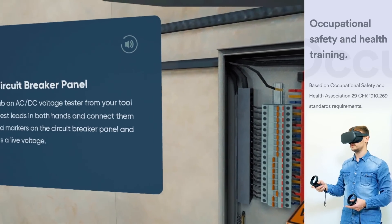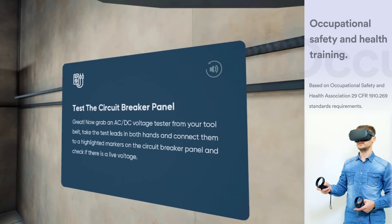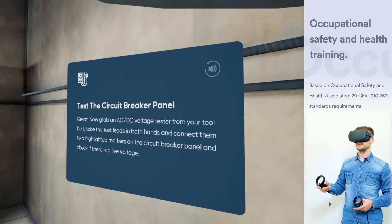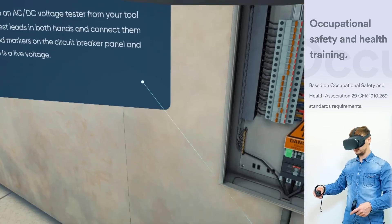Great! Now, grab an AC-DC voltage tester from your tool belt. Take the test leads in both hands, and connect them to the highlighted markers on the circuit breaker panel, and check if there is a live voltage.